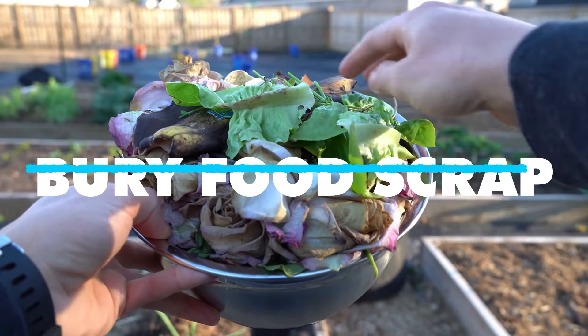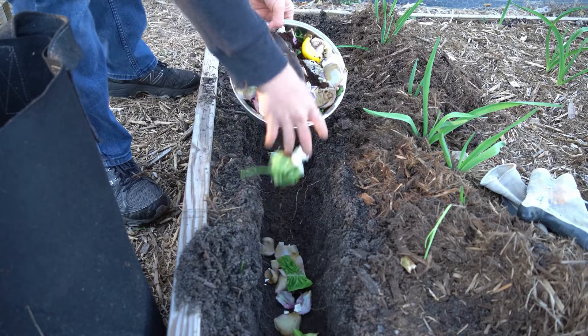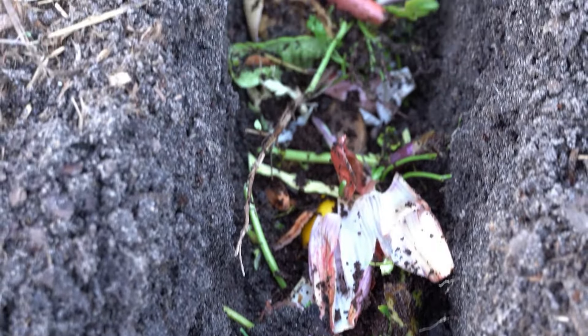Bury food scraps. Always bury new kitchen scraps under at least 2 to 3 inches of bedding material. This limits the odors that attract fruit flies.